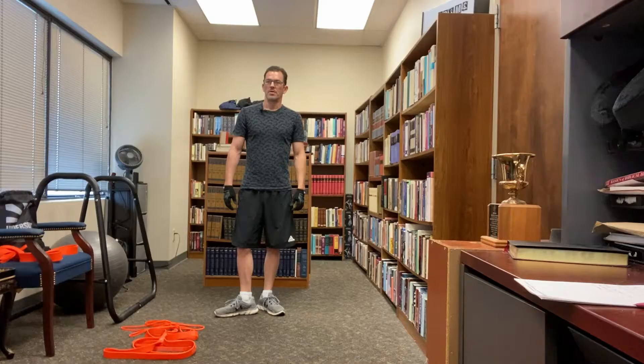Greetings and welcome to Theology Geek Fitness. I'm Jonathan Pritchett, a theology geek who's into fitness, hence the name of the channel. We're continuing our series on unanchored resistance band exercises, focusing on arm exercises to work your biceps and triceps. And once again, in keeping with tradition, it's going to be poorly shot and the instruction delivered in a very boring manner.